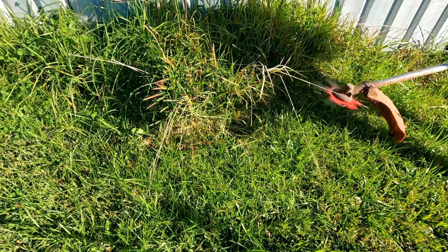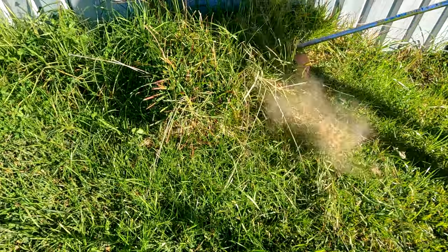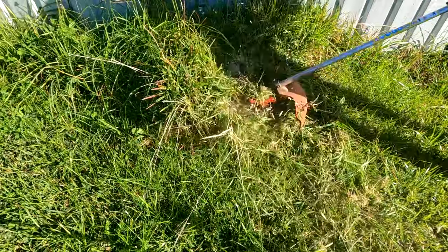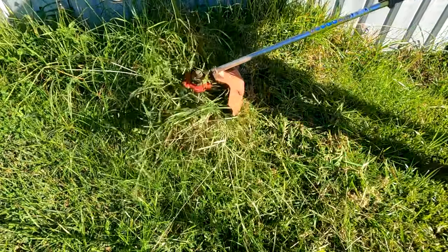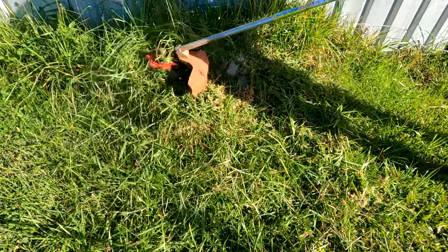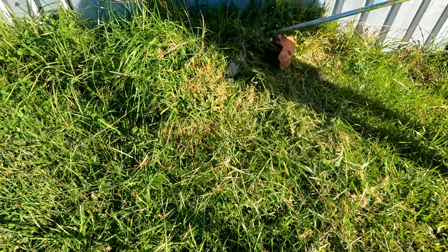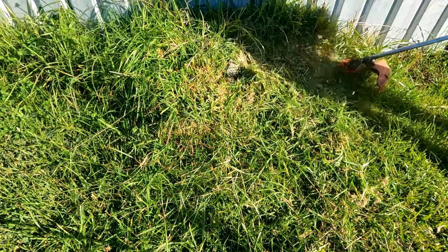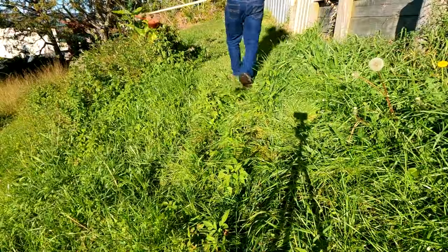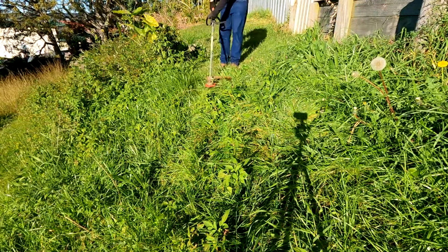First up was this clump of grass — I later realised it was here because it had grown through a piece of old carpet. I wasn't too happy about hitting the fence here either, but it's all a learning process. This went okay, nothing fell apart, so we keep going. Next up was a strip of pasture-like grass and weeds. To be honest, it just ate this stuff up.